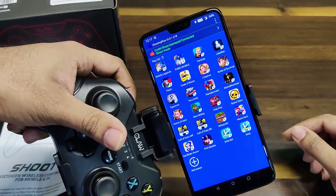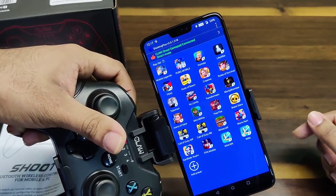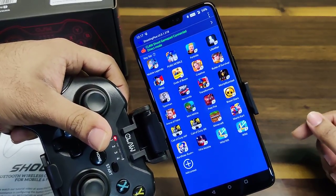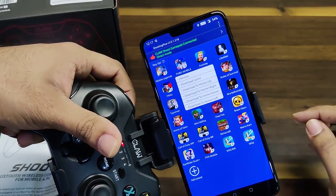As you can see, it shows here that the gamepad is connected. These are the available games which have predefined profiles on the app. So if you're playing PUBG, we simply click on PUBG.